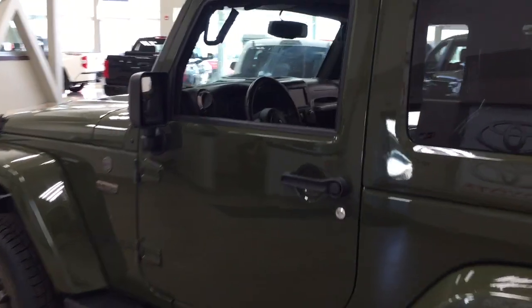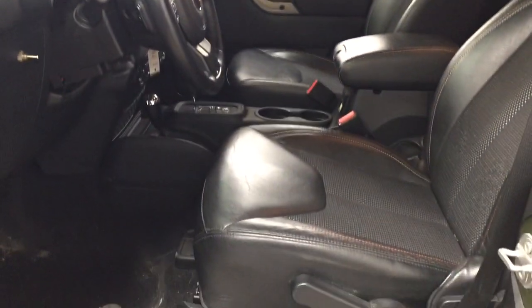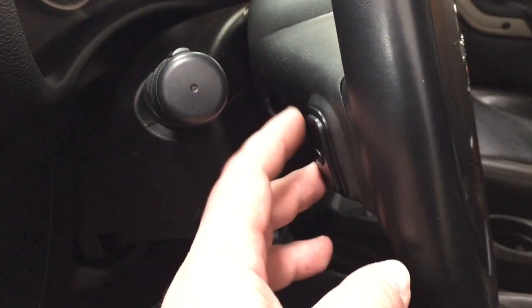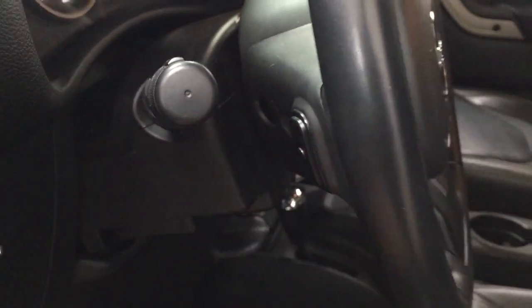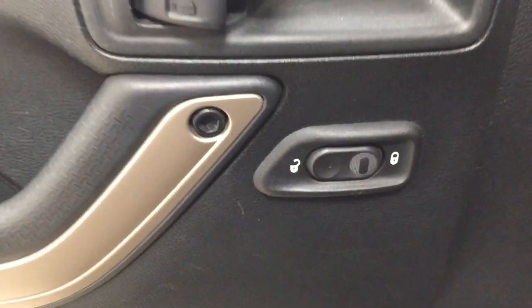Taking a closer look at the front dash as well as the front seats, you do have your black leather interior seat surfaces. Over on your left-hand side, you'll see just on the inside of the steering wheel a couple of different options, which I'll explain a little more later. You also have your power locks located on the inside of your door.